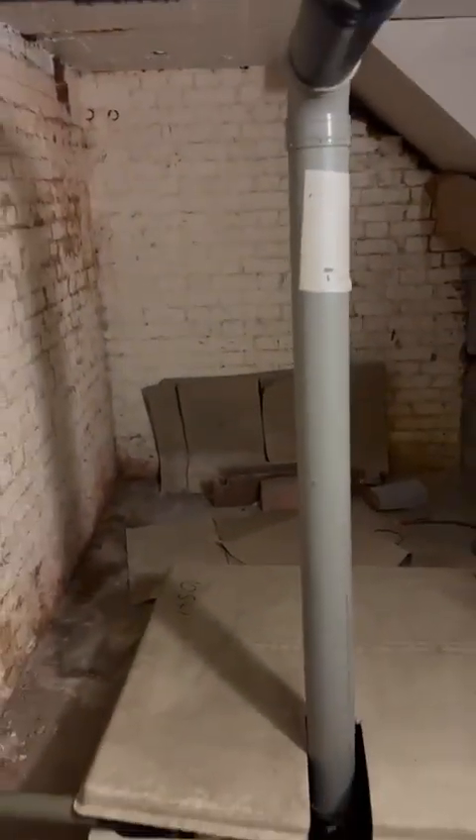We have a shoddily made breeze block wall. I will come back down, make a drawing, and I will measure the whole size of this basement.